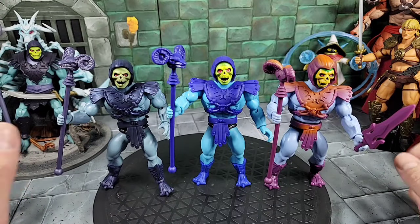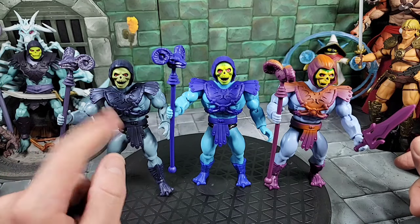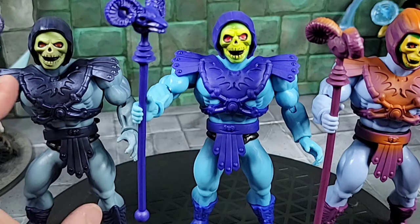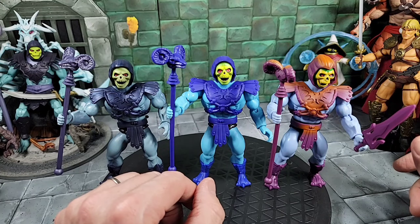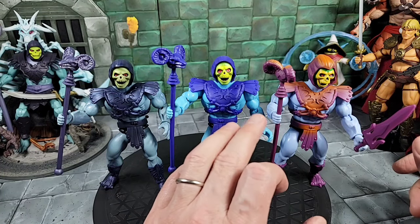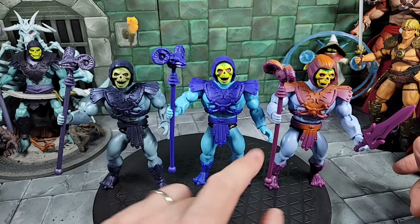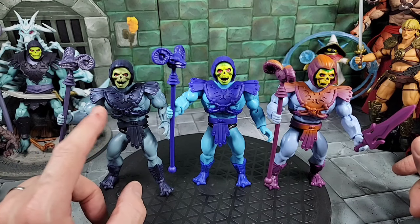He comes with his typical Havoc Staff and also a full power sword, cast in that dark purplish metallic color. The first release Skeletor came with a half power sword, then there was a re-release with the full sword — so that's a nice inclusion here. Comparing three different Skeletors in the Origins line: the new Stranger Things Skeletor looks most similar to the first release but with slightly different colors. The Screech 2-pack Skeletor had a completely different skin tone, wash, armor, and head — there are quite a few variants with different heads.